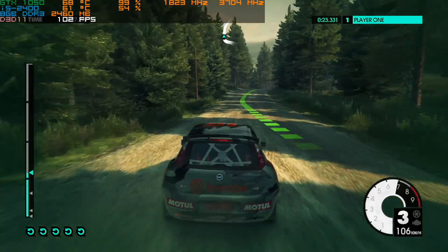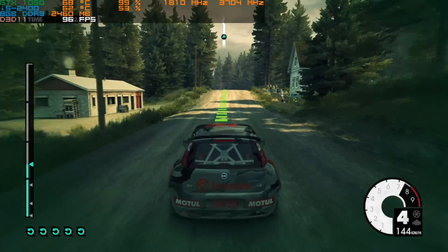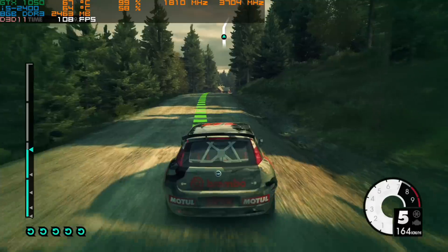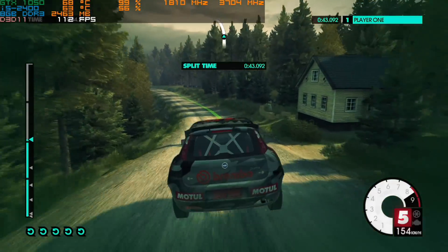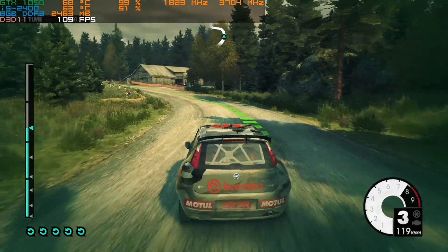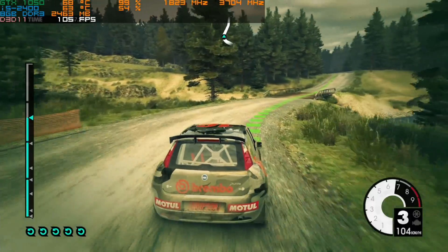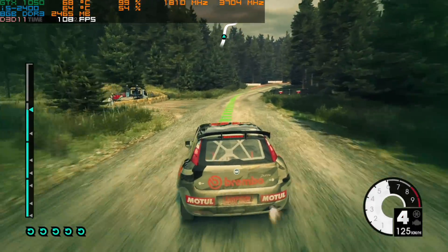Now let's summarize everything. On a budget: get the GT1030 and an extra 4GB of RAM, and leave everything else as is. If you have a bit more to spend and want the best value: get the GTX1050, an extra 4 or 8GB of RAM, and a 120GB SSD. If you want to get the most out of the machine and have the money: go with the GTX1050 Ti, upgrade to the i7-2600, go with 32GB of RAM, install a 240GB SSD, and add a 4TB hard drive.